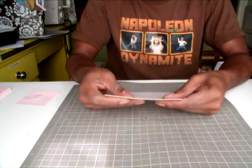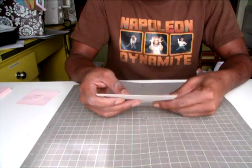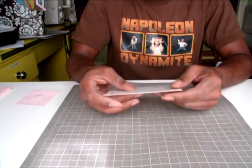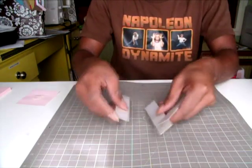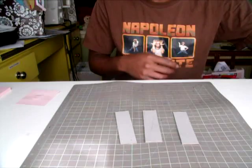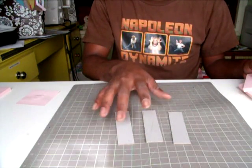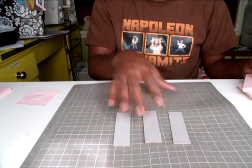For my spine I used a much heavier chipboard — this is actually the back from a paper stack, the back chipboard piece, and it works really well for that. Here I have my spine pieces and you need three of them. To figure out how big I needed my spine pieces, I had to measure how wide all my pages would be when put together.